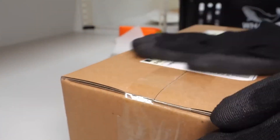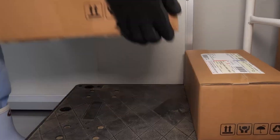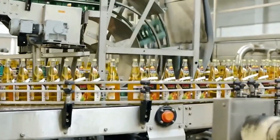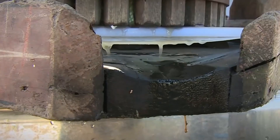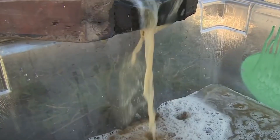And there you have it, folks — the mesmerizing journey of how apple juice is produced industrially from orchard to bottle. It's a process that combines cutting-edge technology with age-old traditions to bring you the perfect glass of apple juice every time.